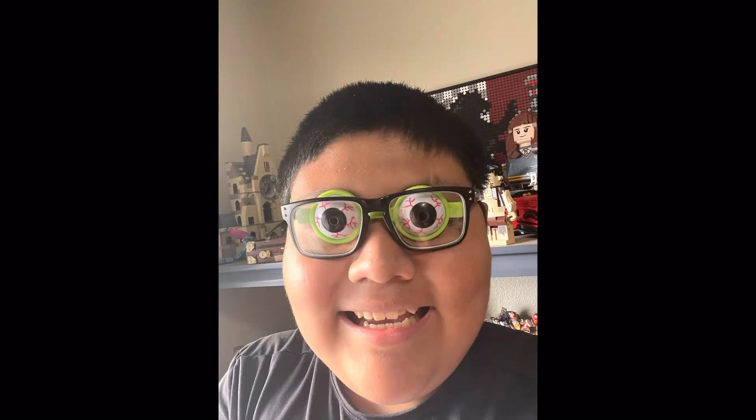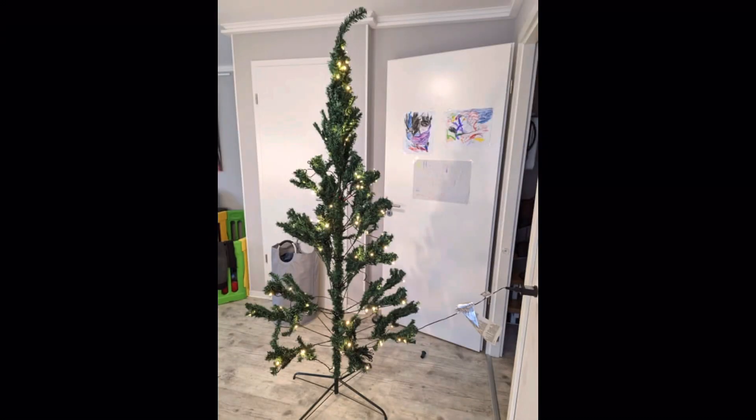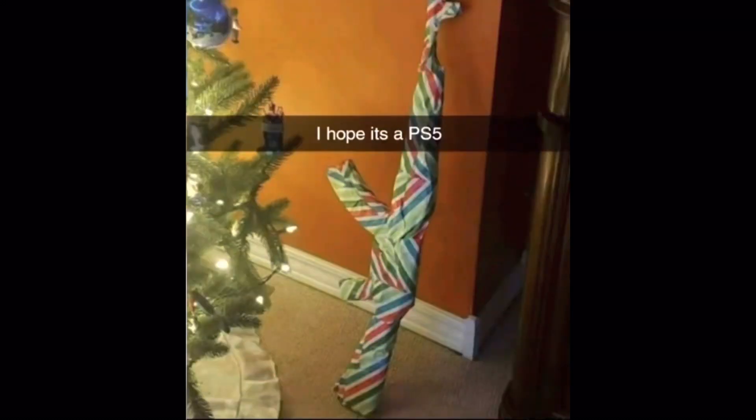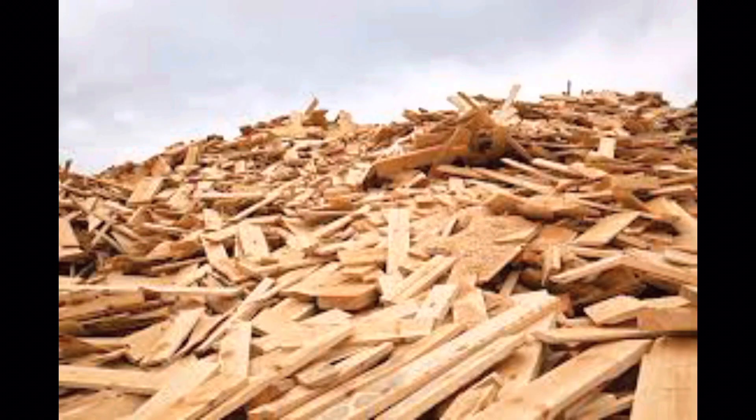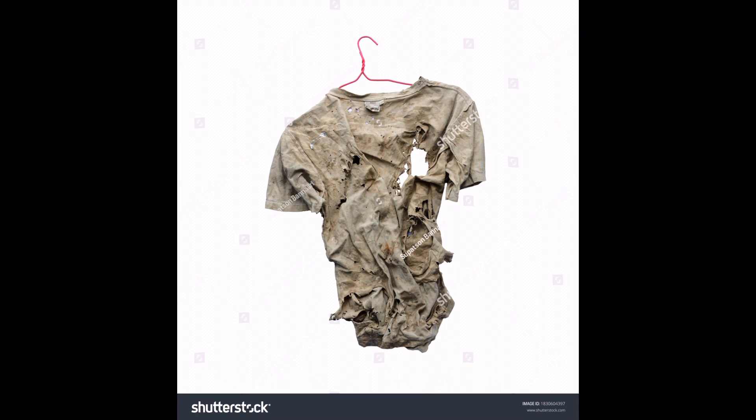Hello people, it is me porky2007. So we all know it's Christmas, and on Christmas we usually get gifts. I have a handful of them — one is a plug that can hold four chargers, a Thomas wooden railway track set, and some clothes.